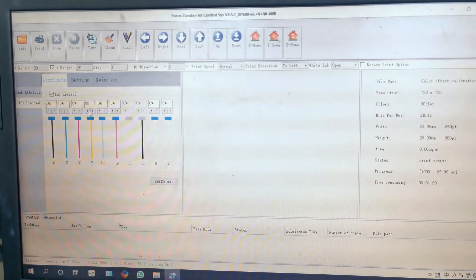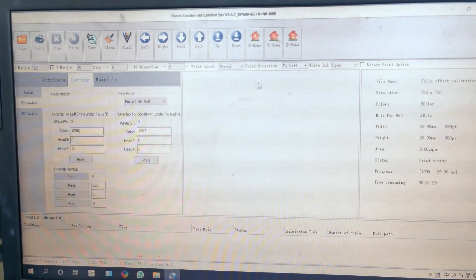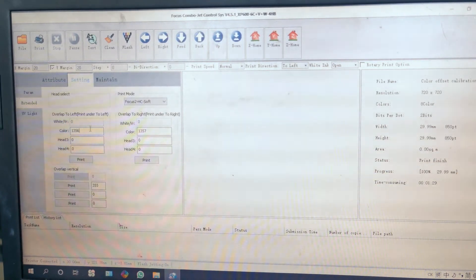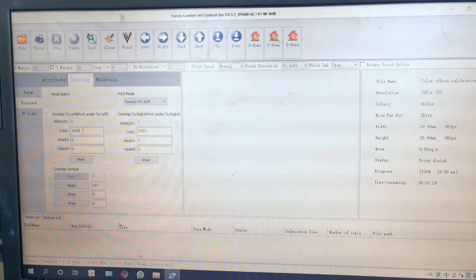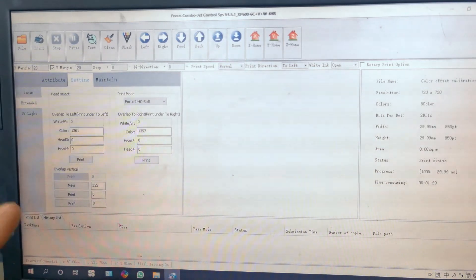We go to software and go to Settings. Because right now we printed to left, we need to change the number for to left. Because the white ink is overlapping to the left, we need to increase the number. How much to increase — we can try by 2 or 1 each time to check if it gets covered. For example, right now we increase by 5, putting 1361 for to left.